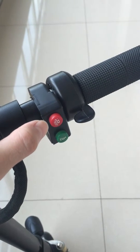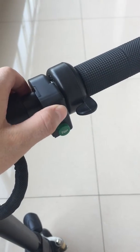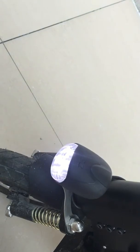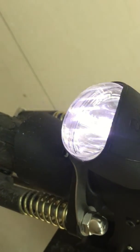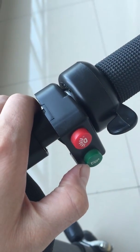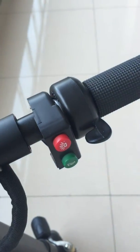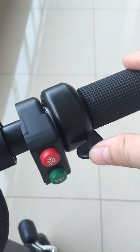This is the LED light button. The green button is trumpet. You can speed up here.